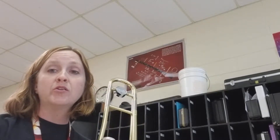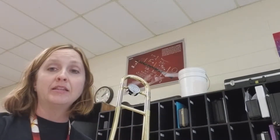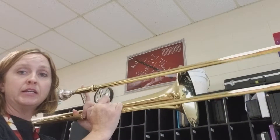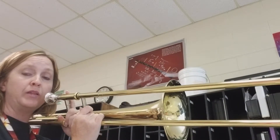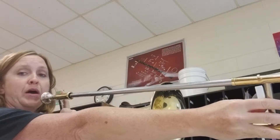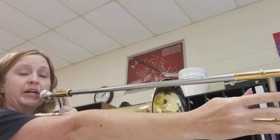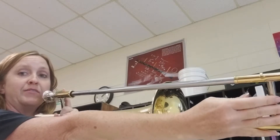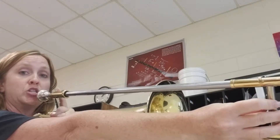Hi trombones, we're going to learn another note today, and this note is concert C. It is in sixth position, so when you play it, you're going to extend your arm out about as long as it'll go for a beginning band student. Even as an adult, I'm having to reach a little bit for sixth position.